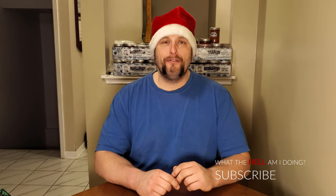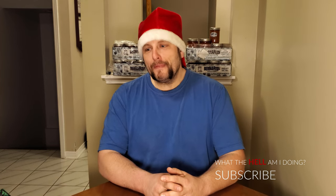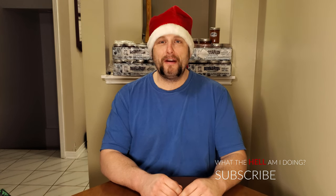I've had these boots now for almost five months. And I've got to say, I absolutely love them. And by the way, it's Christmas Eve, so Merry Christmas to everybody.